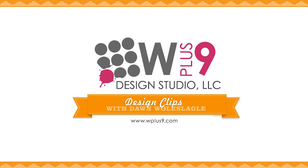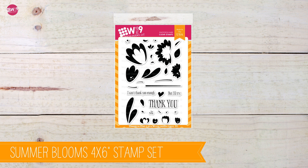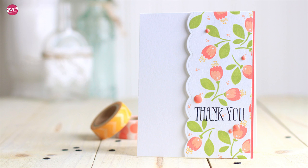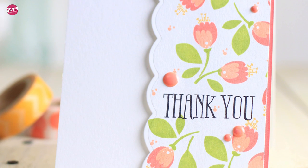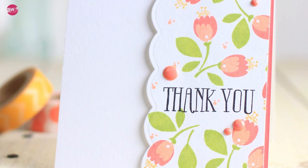Hello and welcome back. I've got a bonus video for you today. If you saw the last video, I gave you an up-close look at our Summer Bloom stamp set which is releasing in June of 2016. I showed you all of the ins and outs of this set and I promised you a look at how to create an all-over background using just the smaller images in the set. So that's what we're going to look at today.